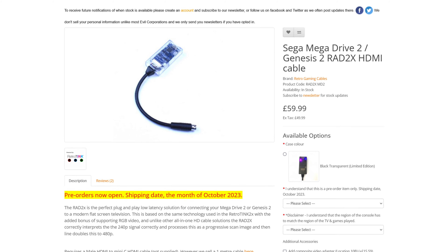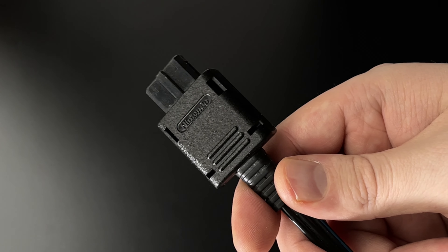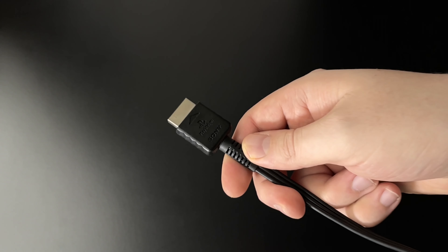Here's some of the cables I can recommend. OEM cables — opting for original cables from the console manufacturer is usually a solid bet. These cables, for the most part, are very well made.